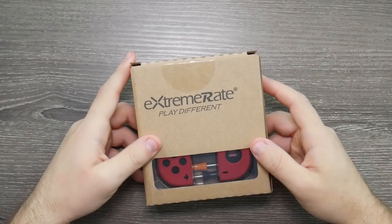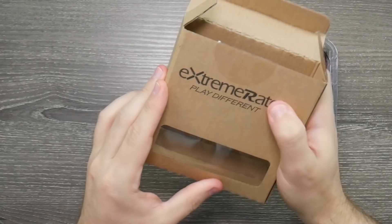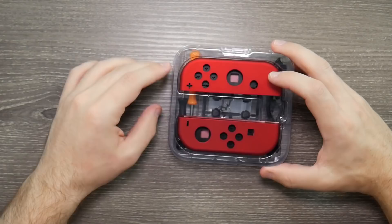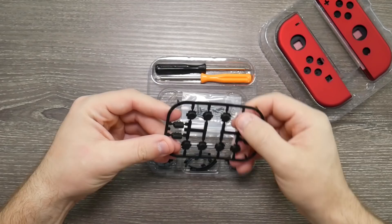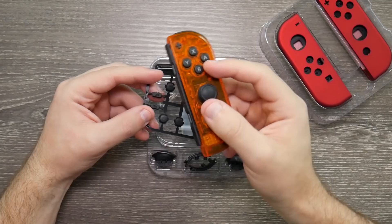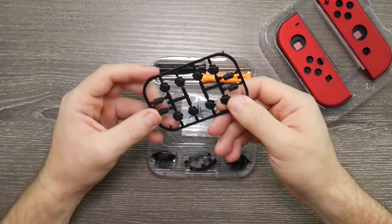So these are Extreme Rate Joy-Con shells. Let's go ahead and open these up. It's fully packaged in just a cardboard box, nothing fancy. Inside, there don't appear to be any instructions, but they do have quite a bit of stuff. There's all the different screws you would need and all of the buttons in a plastic setup. I believe these are still using the stock buttons from the other Joy-Con I reshelled, so I'll probably stick with the stock buttons, but it's good to know they do have buttons to replace.